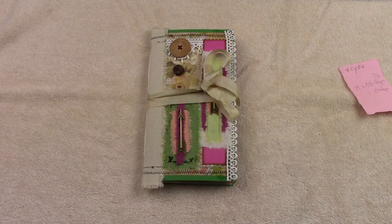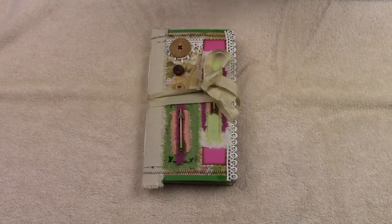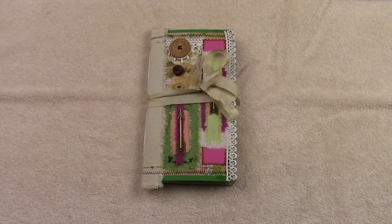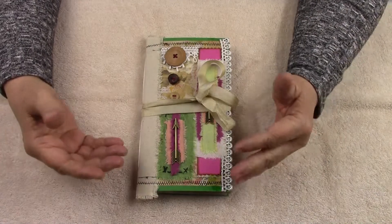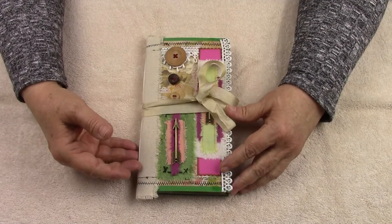Hey, it's Linda again and I've got another little travelers softcover travelers notebook to share with you today. Her name is For CU — it's numeric: F-O-R-C-Y-O-U. The travelers notebooks in this collection all have odd names like that. I get tired of trying to keep coming up with my southern names, so these are totally different for me — a different feel, a different size, and a different name that fits what I'm doing on the covers.